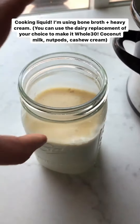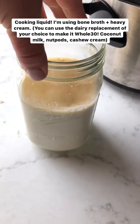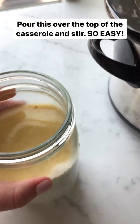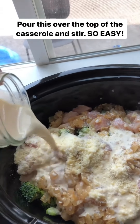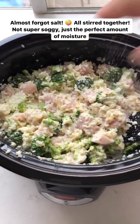Here I have the cooking liquid — I'm using my homemade bone broth and heavy cream, but you could use the dairy replacement of your choice. You could use coconut milk, nut pods, or cashew cream. All of those would make it dairy-free and Whole30 friendly. I'll have links to all those in the recipe notes. Now I'll just pour this all over the top and give it a stir.